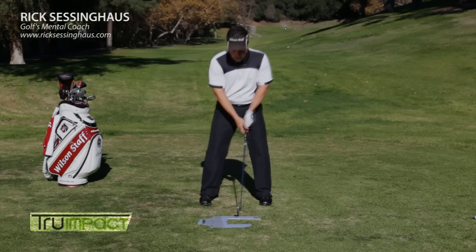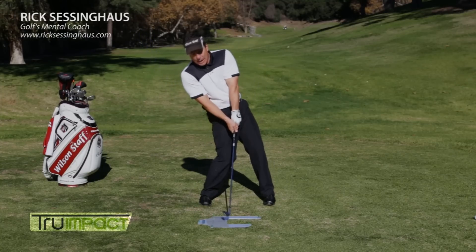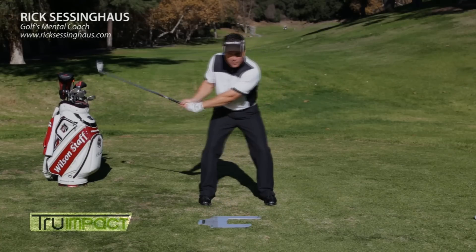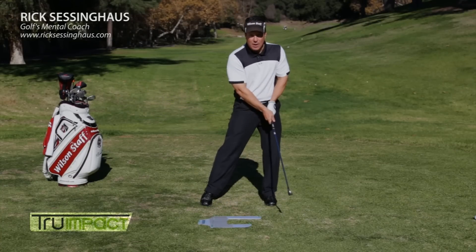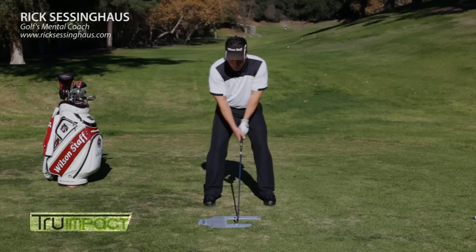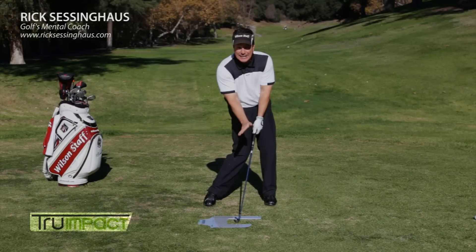But what happens if I release early or fall back? I'm going to hit behind it — I'm going to hit it fat. What happens if I move forward? I'm going to top the ball. So True Impact helps us focus on that proper impact position of actually having a slight descending blow.